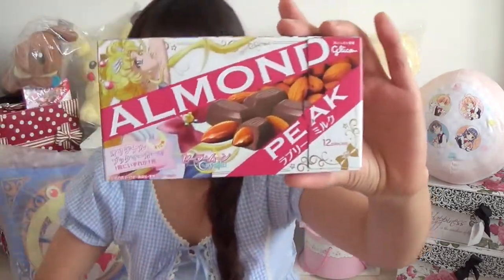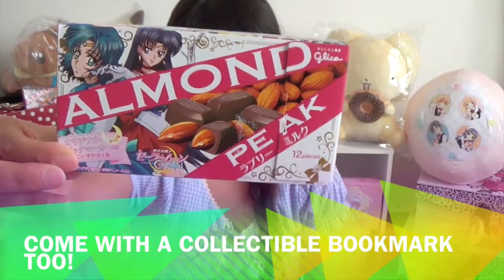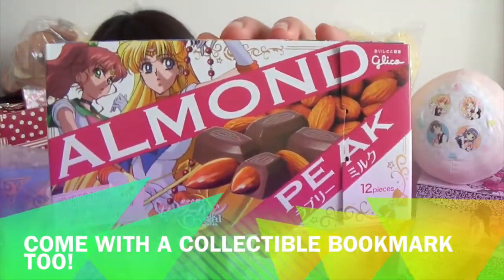There are three kinds: Sailor Moon, Sailor Mars and Mercury, and Sailor Jupiter and Sailor Venus. All of them are really cute.